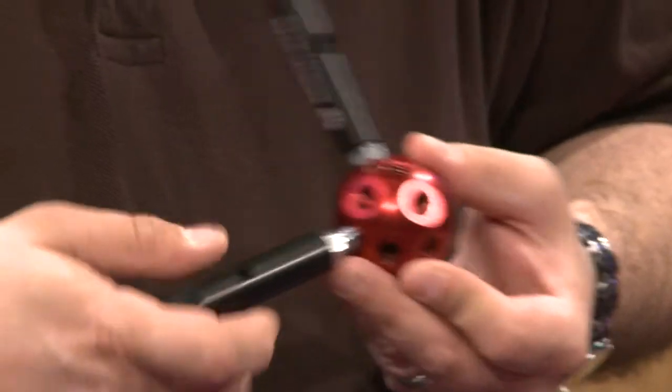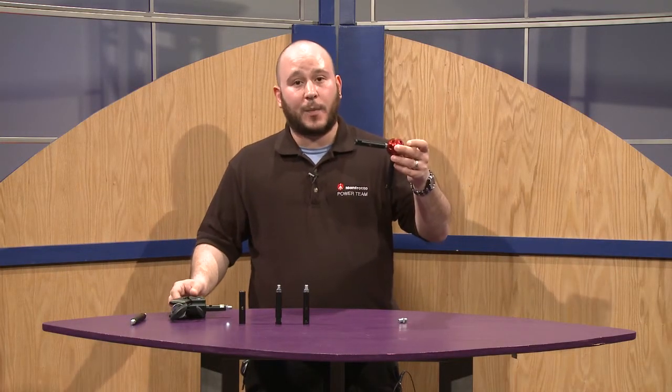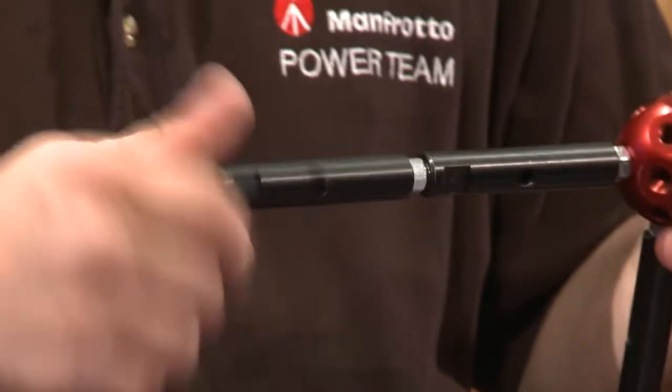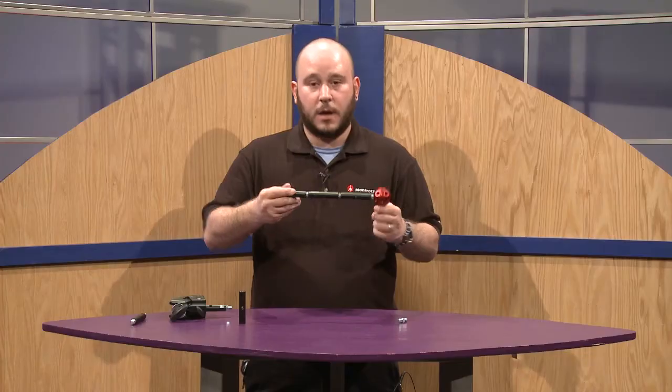The Datto is a great lighting tool accessory where you can mount it to a super clamp or other lighting tools. You can mount it on top of a tripod or a light stand, and if you connect these rods — six of them, going all the way out — you can actually hold about 17 pounds.